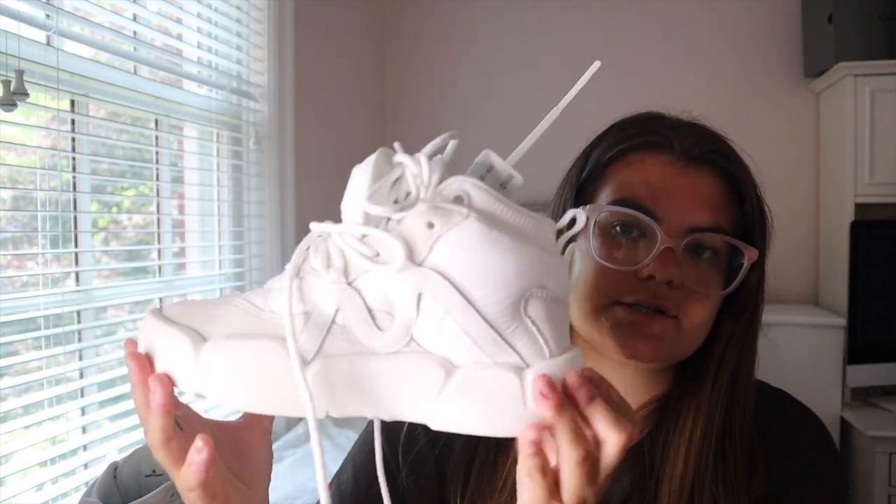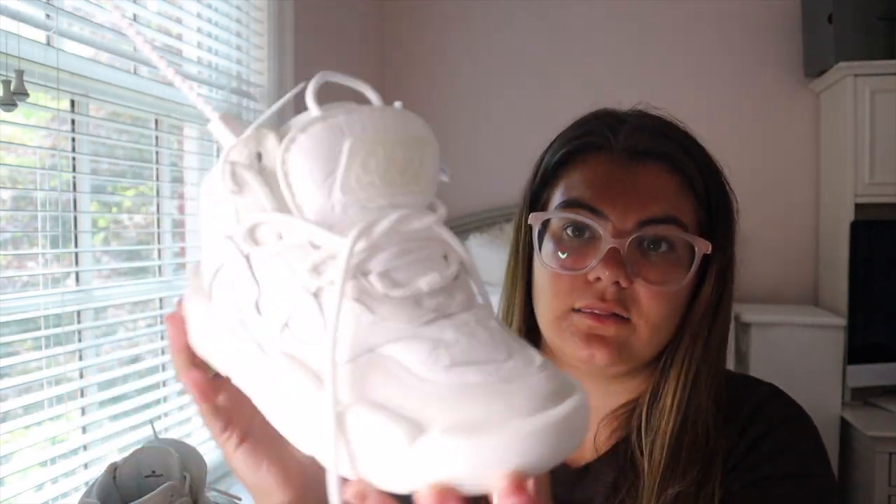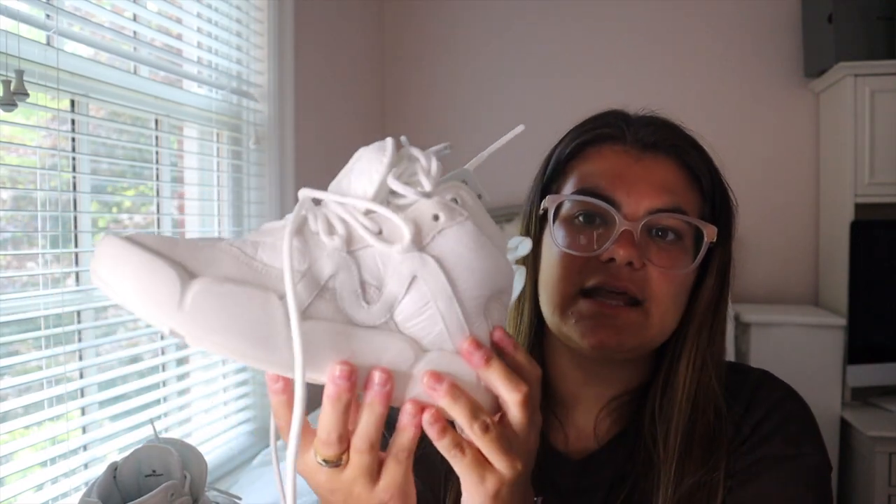I got these in a size 36, which is equivalent to a women's US 6, and they run true to size for me. If you're looking to get these, I have a feeling Off-White is going to put them on their website — you can correct me if I'm wrong. I know I got them on Nordstrom's. These also came in other colorways: a purple and pink and a green and yellow, but I went with the white.